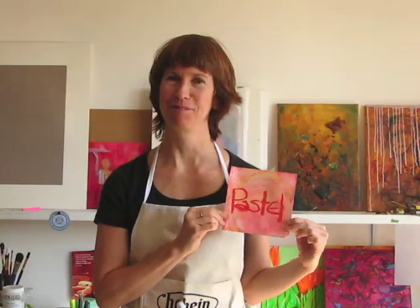Hi, I'm Gail Sibley. I'm here to give you a pastel painting tip on how I tone Wallis paper with watercolor paint and then use that for my 6x6 pastel paintings.